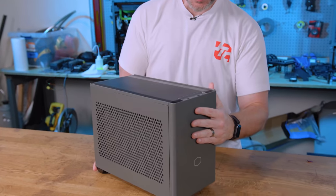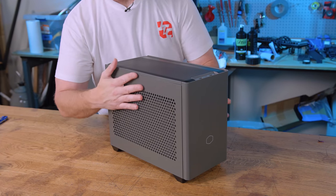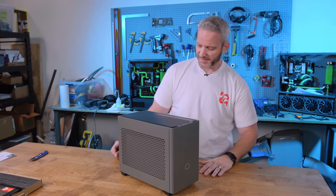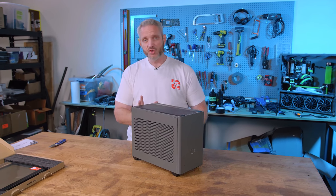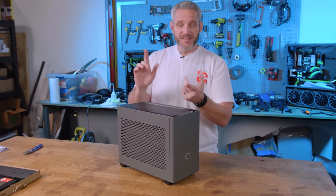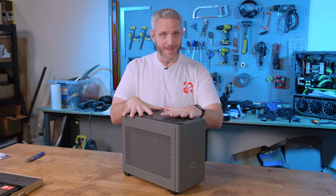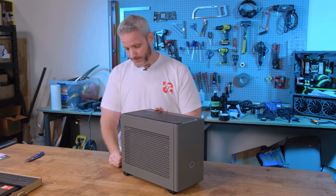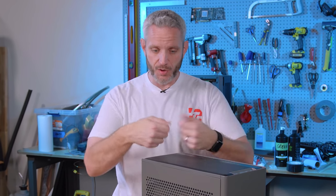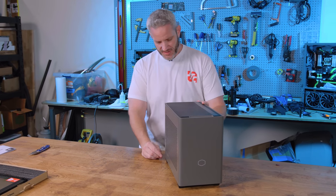Okay, here's the case. I thought this was going to be a much more textured finish, but it's actually very smooth powder coating. But what I was going to say is this isn't just a case review — this has a power supply and a 280mm AIO already mounted in here. So you're not going to have to worry about the routing of tubing and all that, because it actually has hold-downs for the tubes. There are a lot of well thought-out features in this case.